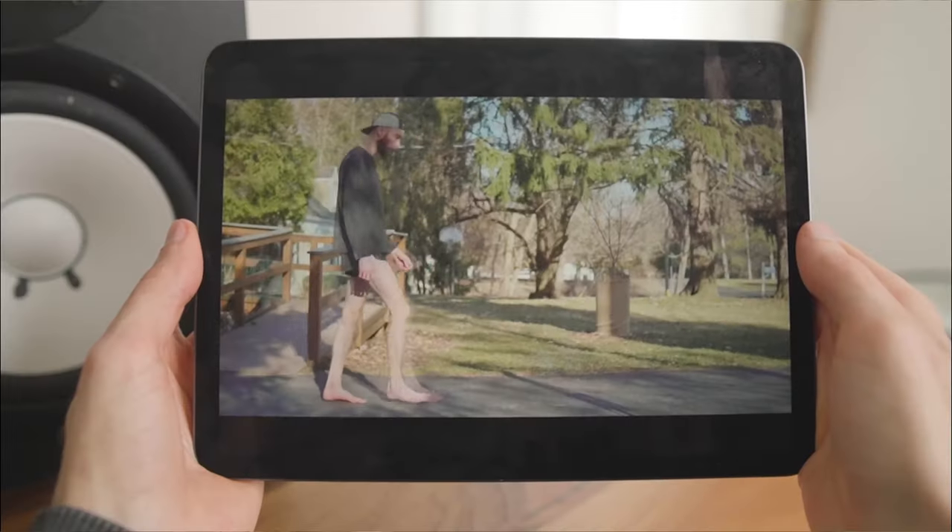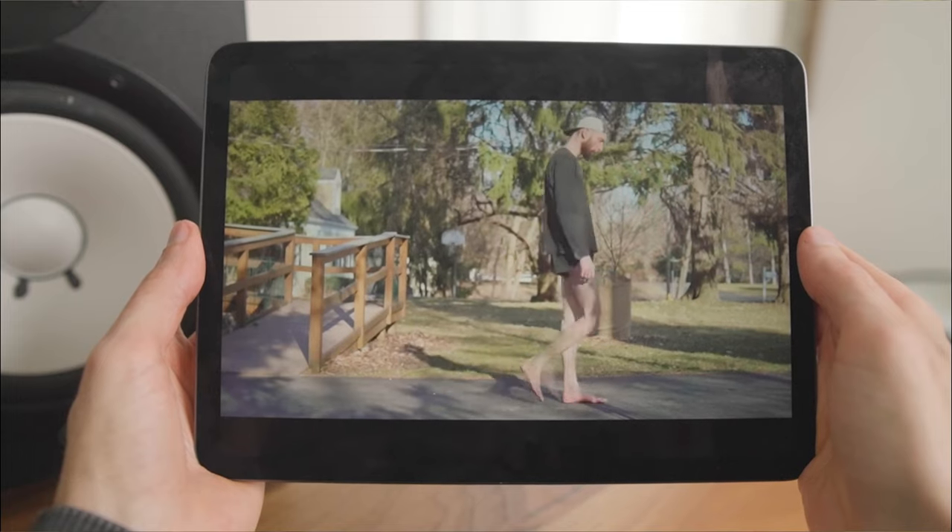If you'd like to support the channel, you can shop with the referral links down below, or watch my zero drop transition video to learn more about barefooting. If you have a question about the Vivo Barefoot Ultra Bloom or about barefoot shoes in general, let me know in the comments. Thanks for watching.